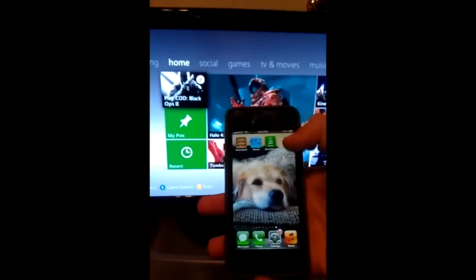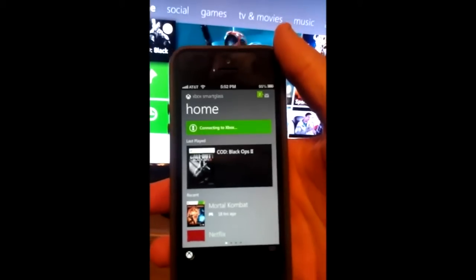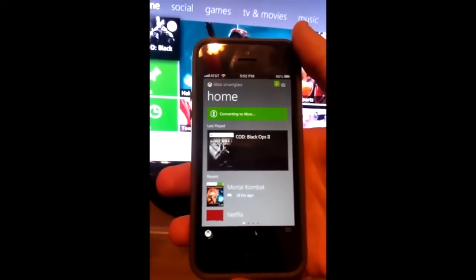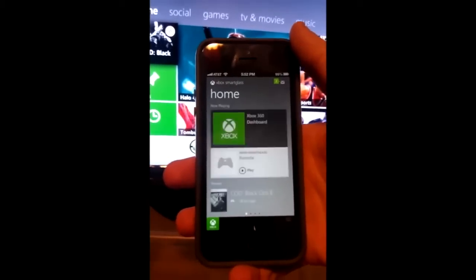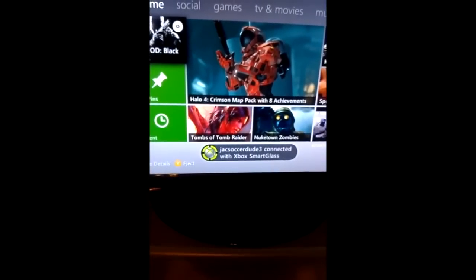I'm just going to open the Xbox Smart Glass app and it'll load. It's connecting to Xbox right here, so it may take a little bit longer depending on your connection. And as you can see, it says J.A.C. SoccerDude3 connected with Xbox Smart Glass.